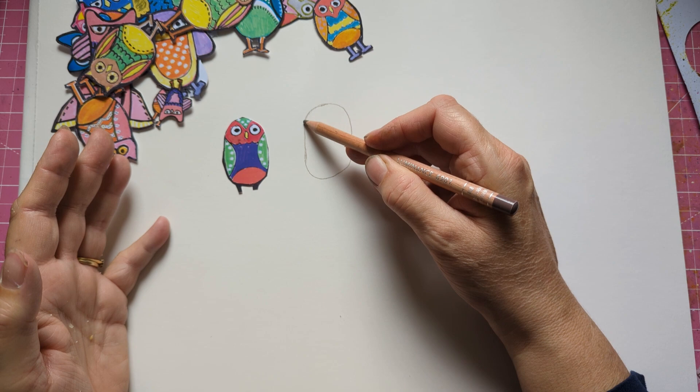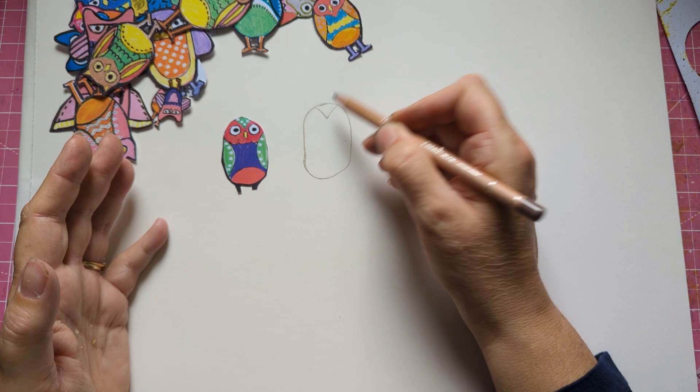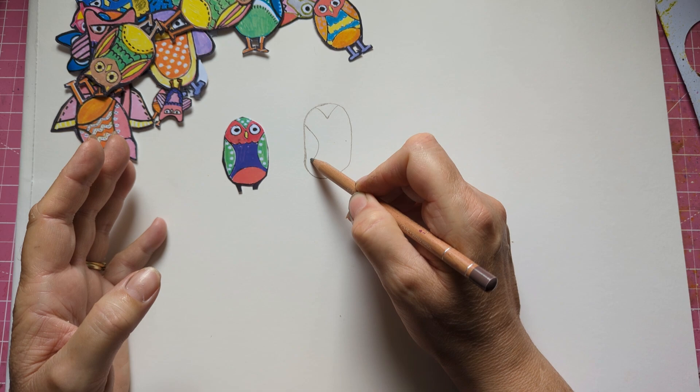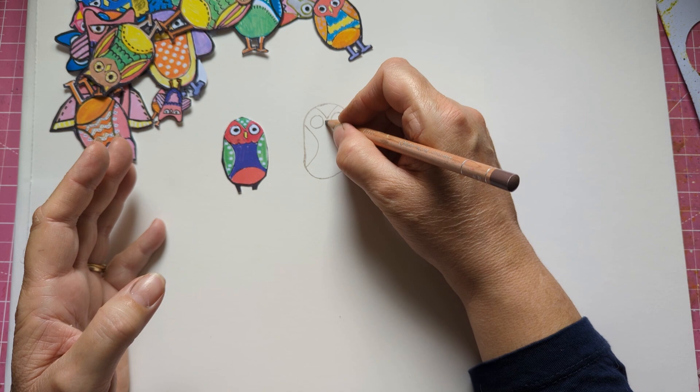So what I did was — it's a bit lower than his but that doesn't matter because we don't have to create the same owls all the time. Let's do the wings — wings — and then you've got your eyes. You always have to have big eyes; it looks more owl-like to have big eyes. I've done a tummy there.